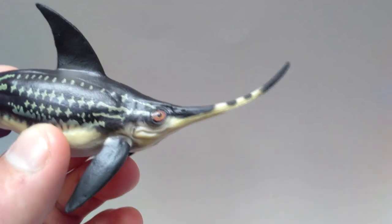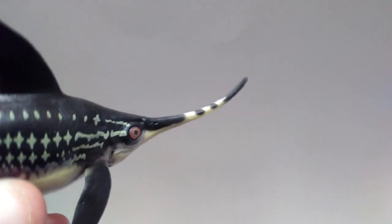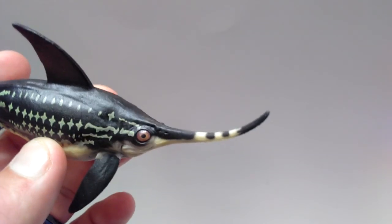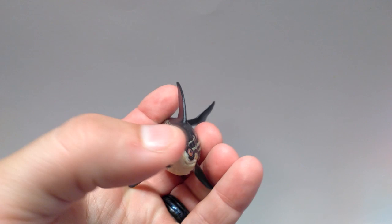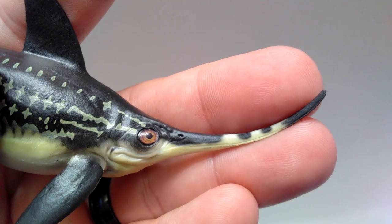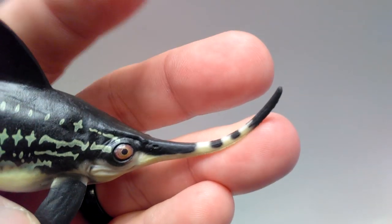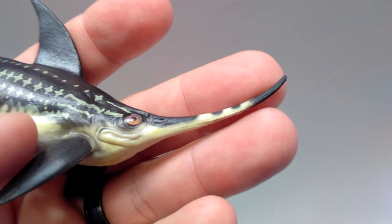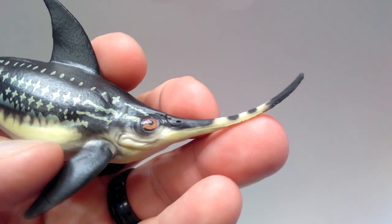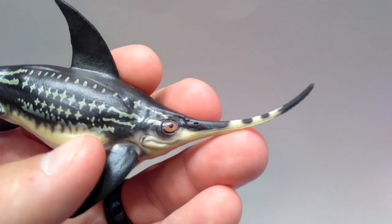If we start up here at the front of the head, you can see that the sword-like mouth similar to a swordfish has bowed a little bit. I think it might have just been crushed a little bit in the packaging, but it definitely should be a little more straight. With the hot water/cold water trick I should be able to fix that relatively easily. As far as the sculpt goes, I think the mouth looks fantastic. The paint application looks very nice, very natural. As you get back into the face, the nostril is sculpted out there — lots of very small, minute details all around the facial area of this animal.